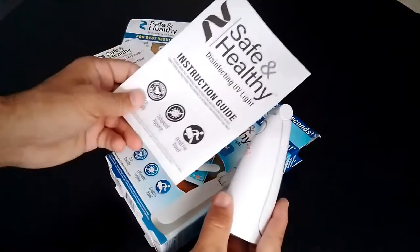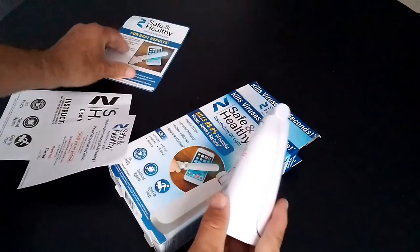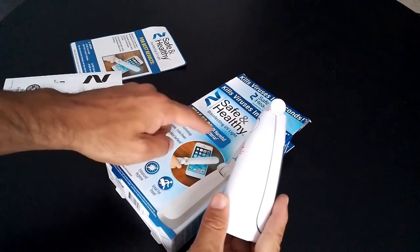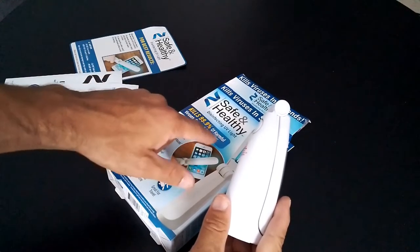It came with a set of instructions on how to properly use this piece of equipment. What it claims to do is kill 99% of harmful bacteria, viruses, germs, and basically E. coli, and it also does a bunch of other things too.